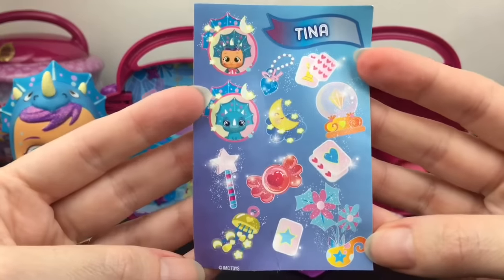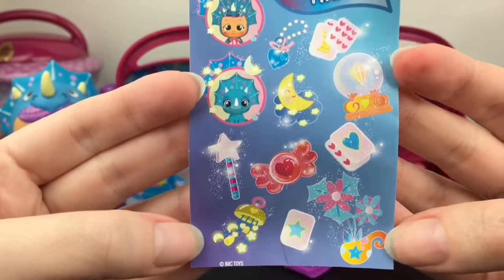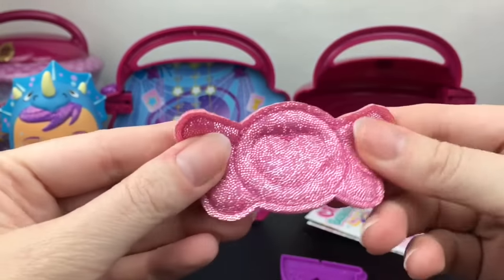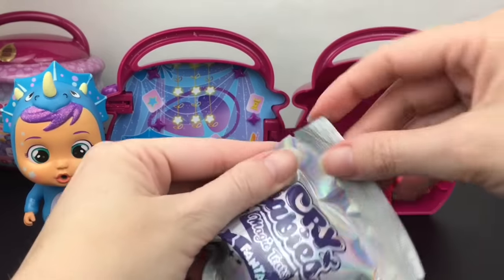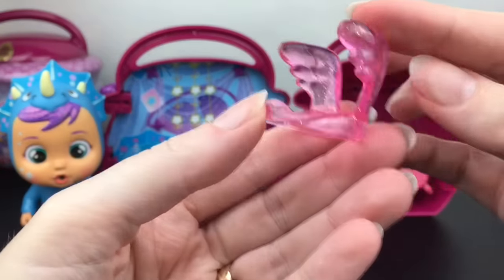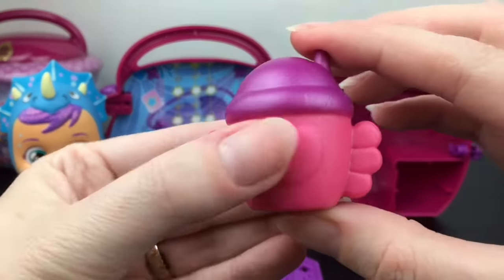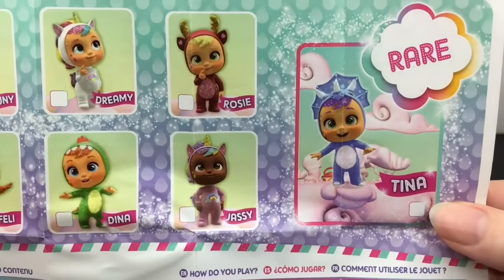So we have Tina, and here are her stickers. Look at her little dinosaur friends. She has a little magic globe and magic wand, and then we get this accessory which is really cool fabric — that's probably part of the chair. Let's open this up. I think this is their new little chair and it has some wings — that's awesome! We also have the cute little winged bottle.